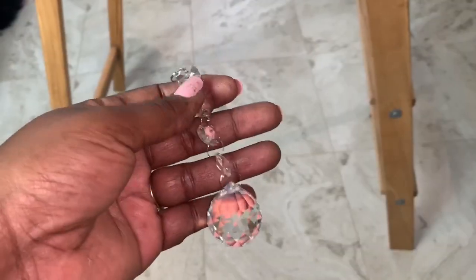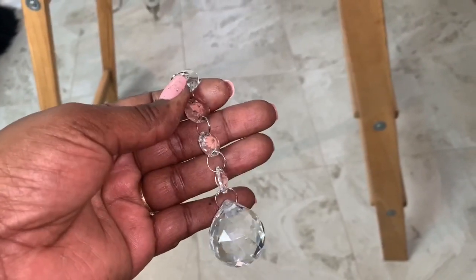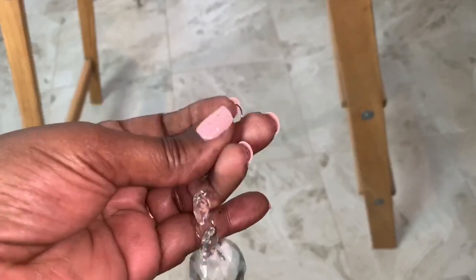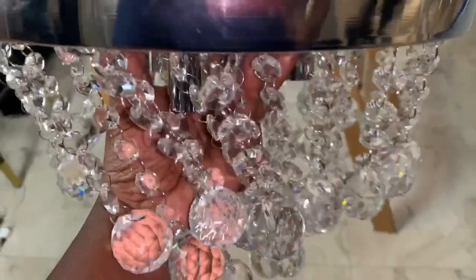I then attached my three lights to my chandelier base and then installed my crystals. The crystals make the base heavy, so if I were installing this by myself I would have added the base first and then the crystals. But my husband's home so he will hold the base for me while I attach my wires and then attach the base to my ceiling.